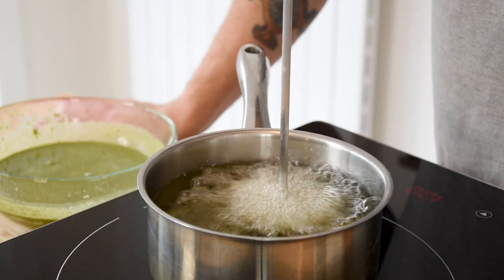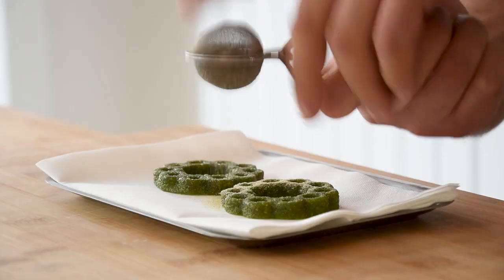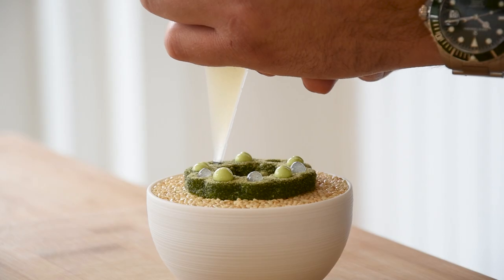Hi guys, welcome to Shields Cooking. Today I'm going to show you how to create your own savory Buenoleos amuse. Previously I did a sweet one that was really delicious, and today I wanted to do a savory one flavored with nori and wasabi. We're going to make Buenoleos filled with avocado, topped off with a lime gel and a wasabi cream. If you haven't already, please subscribe to support my channel and hit that notification button. Let's begin.